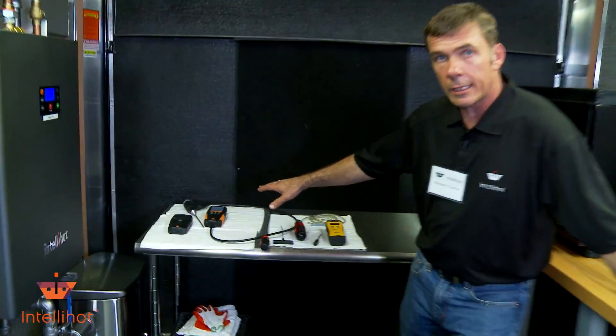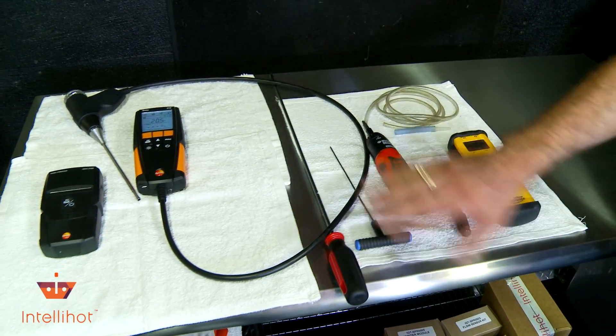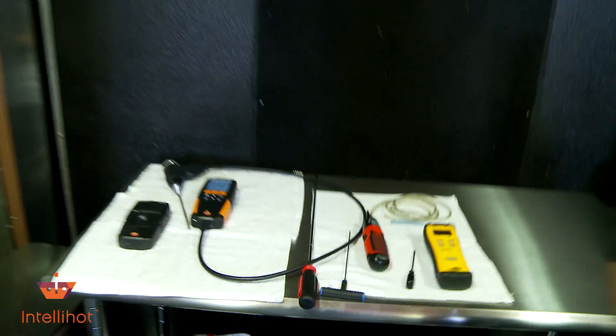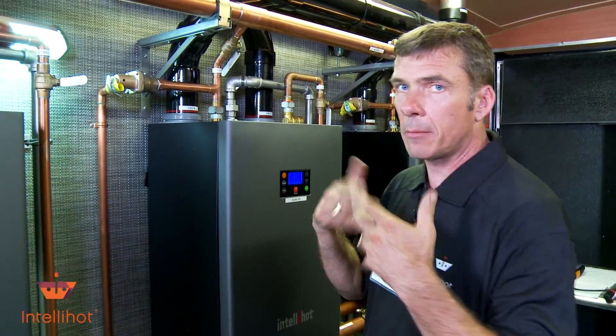Got a few tools set out here already ready to go — combustion analyzer, we've got it turned on and warmed up. Just screwdrivers and a number two Allen wrench, so get yourself a long screwdriver, it makes life easy for you. It's going to get a little loud firing this thing up, so you'll just have to bear with me.